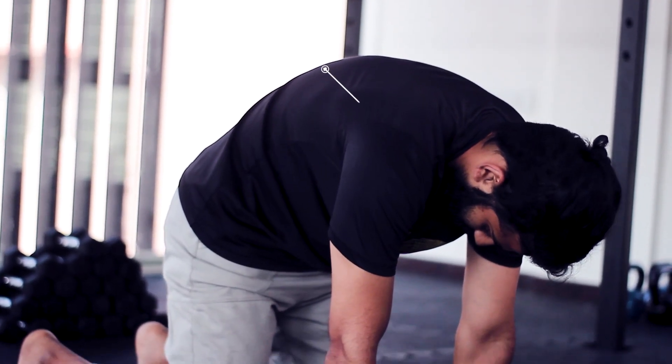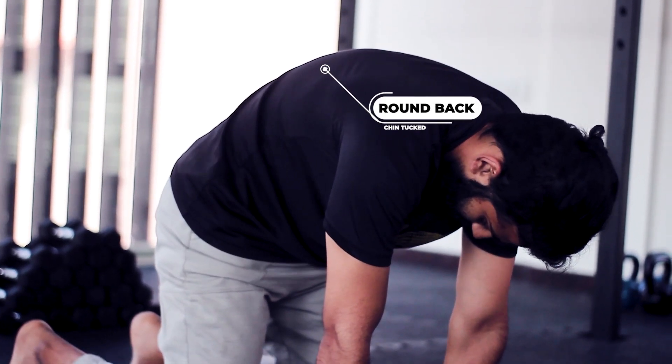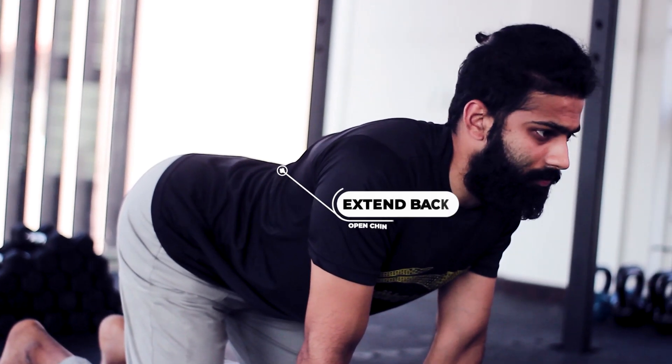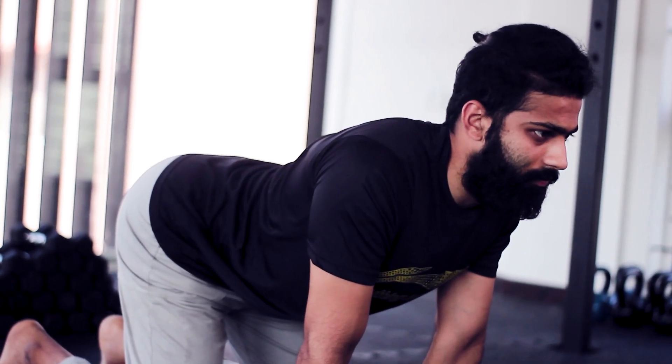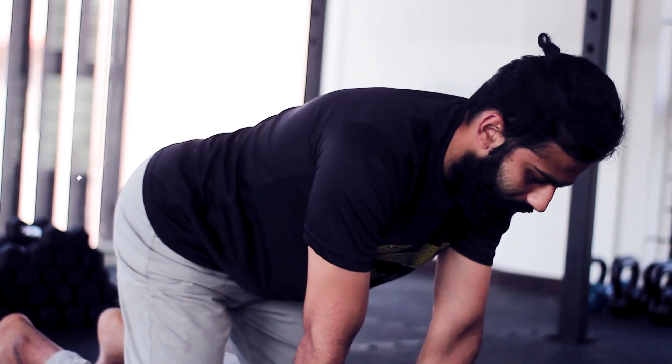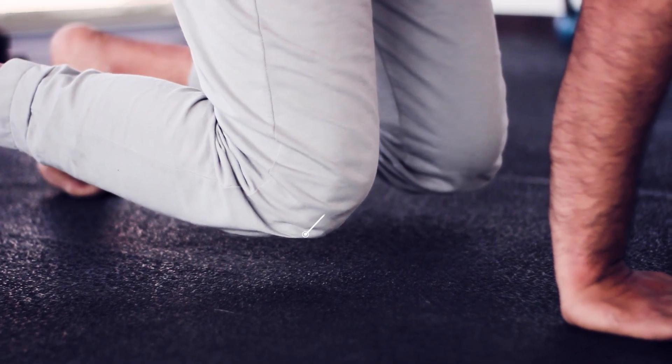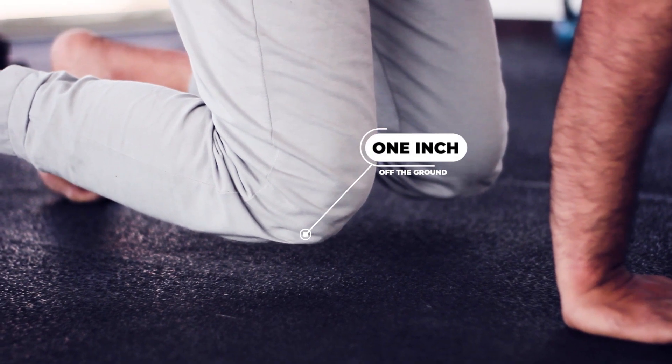Once you are set in this position, start by rounding your spine completely, tucking your chin in and extending your spine — almost like performing a cat camel. From there find a middle ground between the two extremes. Now you're all set to get into your beast position. Start by lifting your knees slightly, just one inch off the ground. We call this your activated beast position.